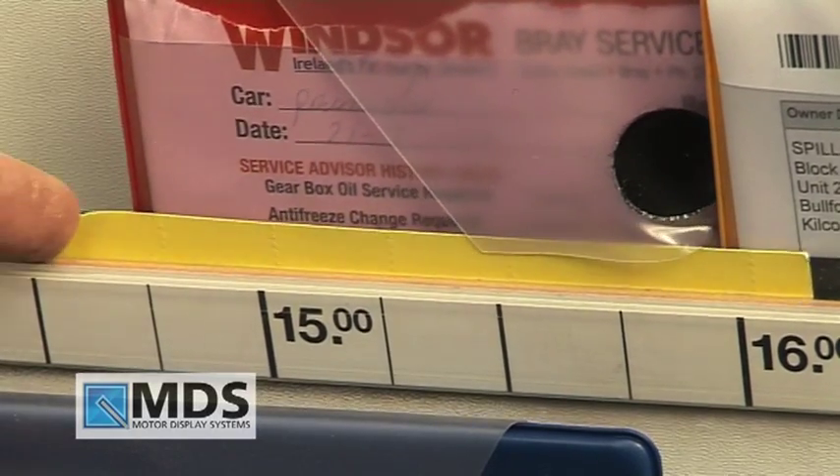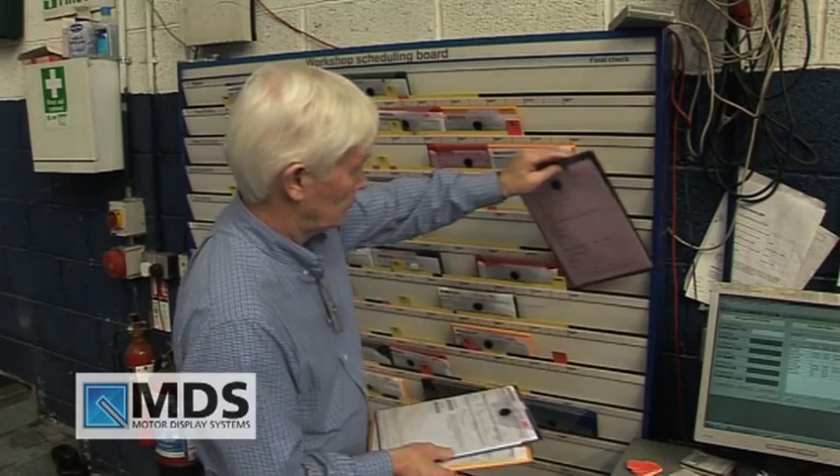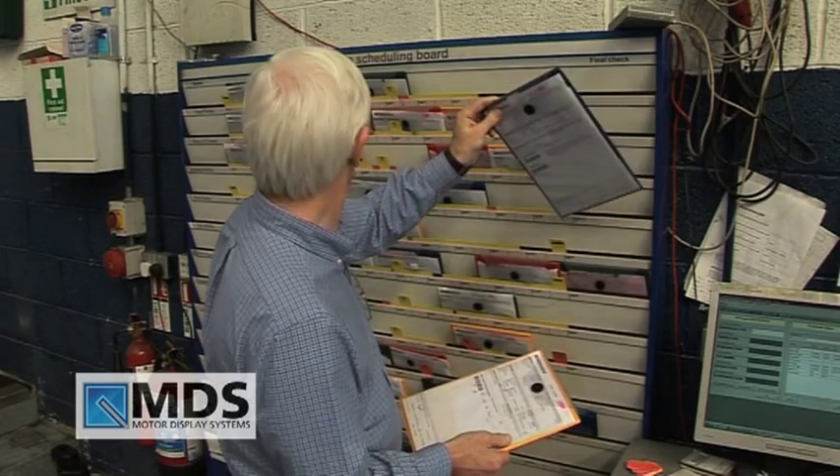It is simple to quickly accommodate emergency jobs. On completion, all job cards are then placed at the end of the board for final inspection and invoicing.